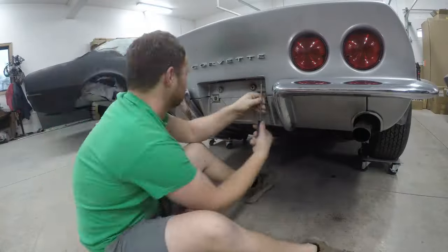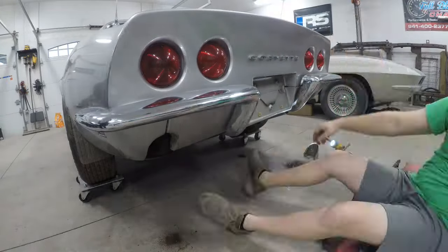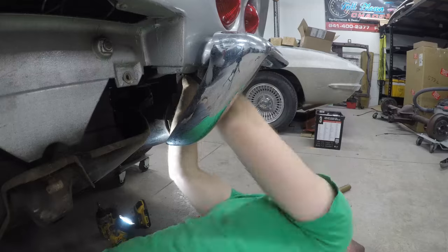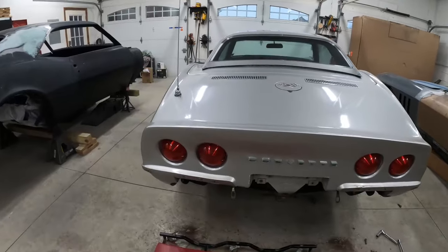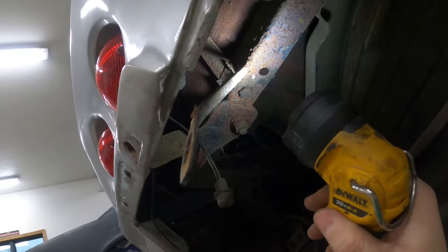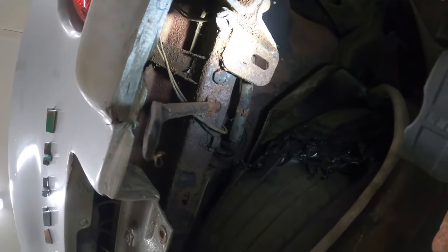So I've got the license plate off, the exhaust tips, exhaust bezels, rear valance, and the bumper. Everything looks pretty good, but this is kind of interesting — I wanted to show you guys this. This is one of the bumper rods and it's just welded to the frame. This must be the hole right behind it, right there where it probably should be bolted to.